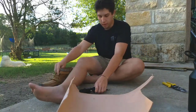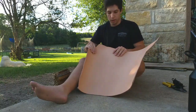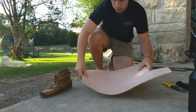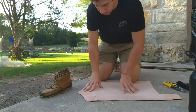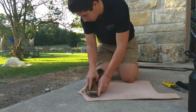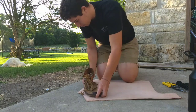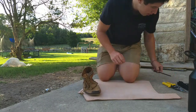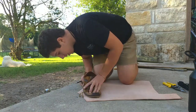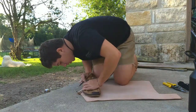I'm gonna start off by laying the leather out with the side I want to be against my foot facing down on the ground. I'm gonna lay it out, take my shoe, find a good spot, and try to make sure I use the least amount of leather as possible. I'm gonna take my pencil and just trace around the shoe, making sure the shoe is touching so I don't get any weird spots anywhere.